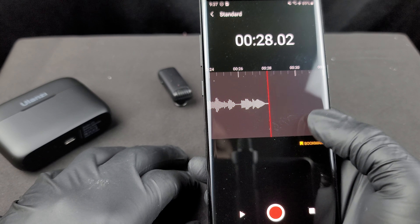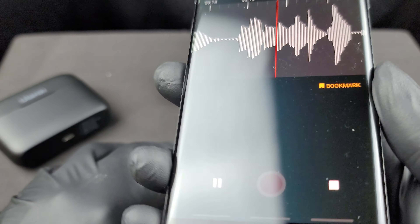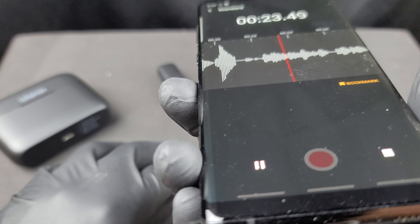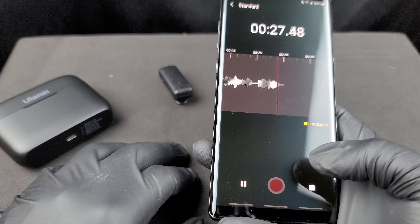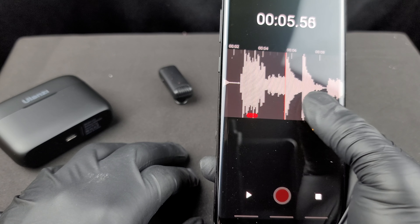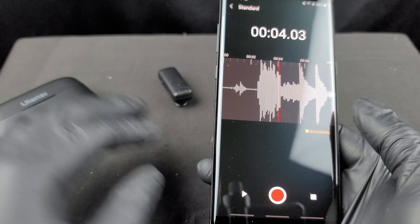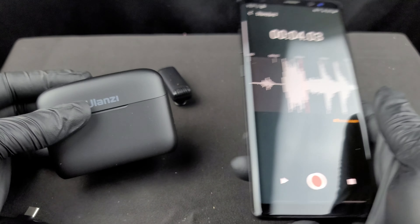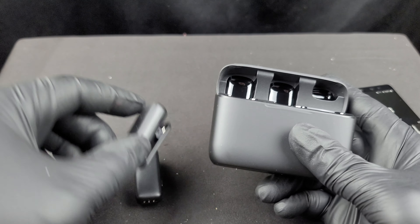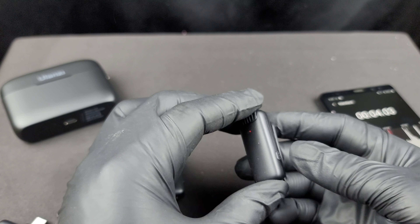The Ulanzi is a lot louder and clearer even from a distance — it picks up voices very well. It's plug-and-play, which is all you need for live mics. There wasn't much background noise picked up. The unit comes with two microphones straight out of the box.